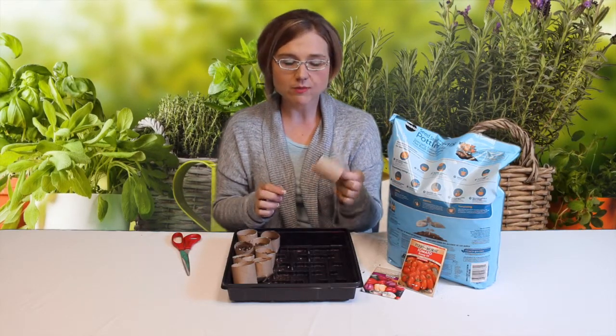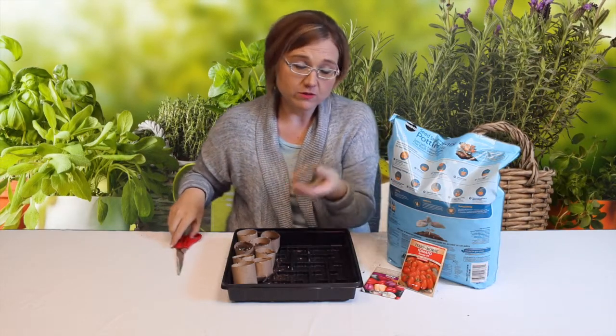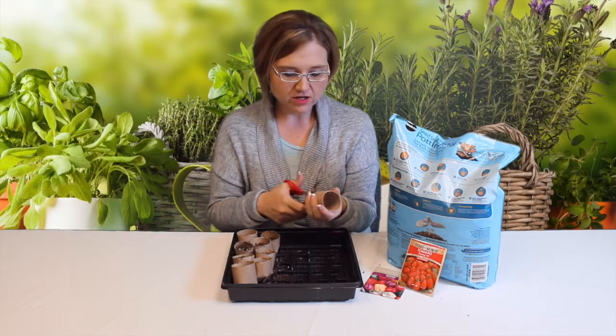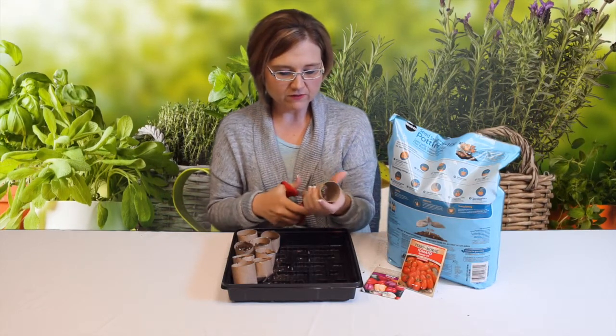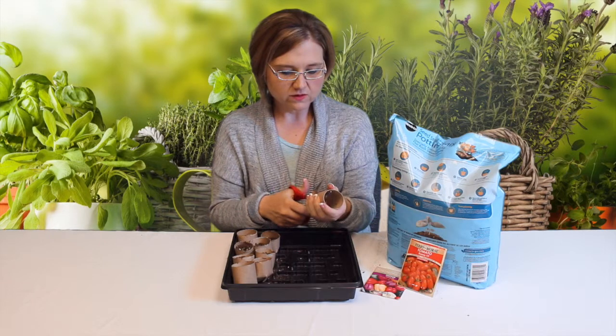And it's real simple. So you take your toilet paper roll and kind of cut it in half. Once you're done with the toilet paper just grab the roll, take your scissors and you're gonna make four slits in it. Kind of make them pretty deep because you're gonna have to fold them over. So that's what we're doing right here.